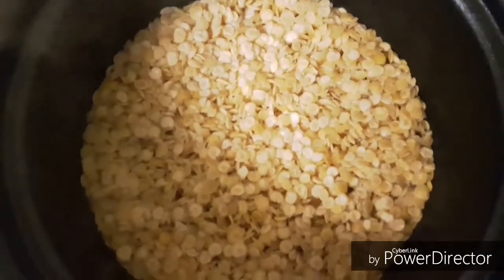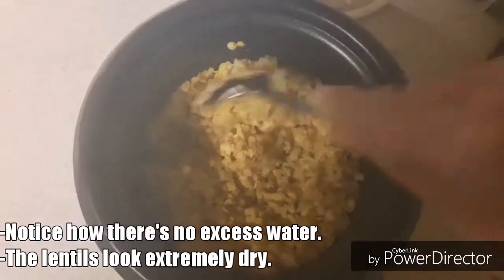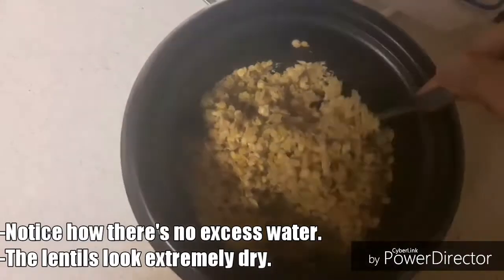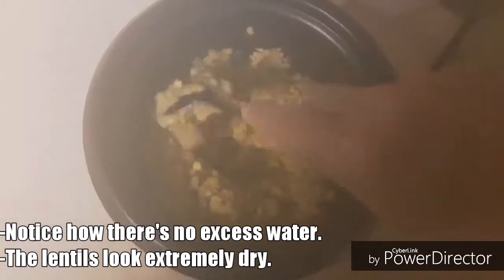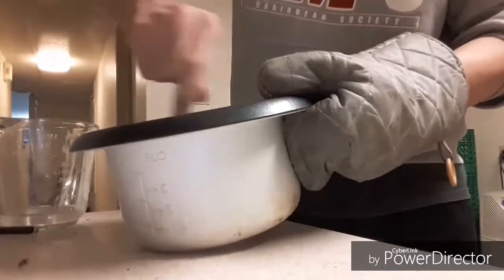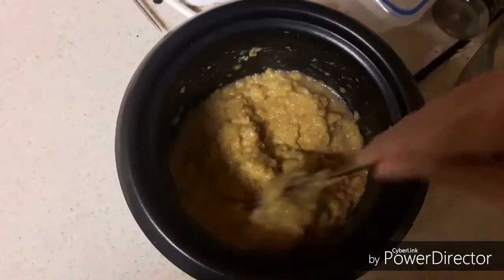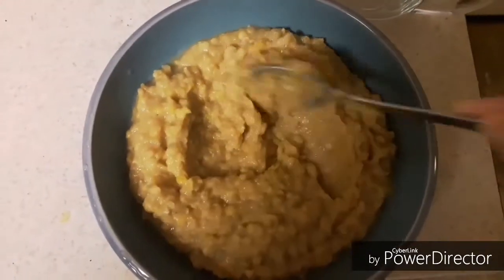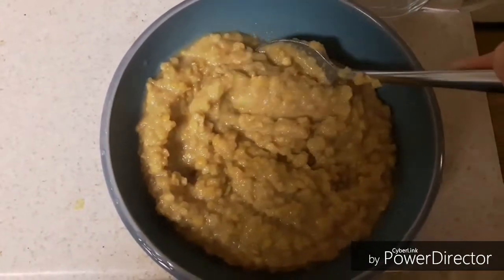Most lentil recipes will have the lentils pretty much swimming in water, but not for this one. The lentils here are really dry as they've already soaked up all the water. Now we're going to add more water back into it, just a little bit, to give it that creamy mashed potato-like texture. The lentils are finally starting to take up that mashed potato-like texture. Now we're going to add some spices and condiments to really finish it off.